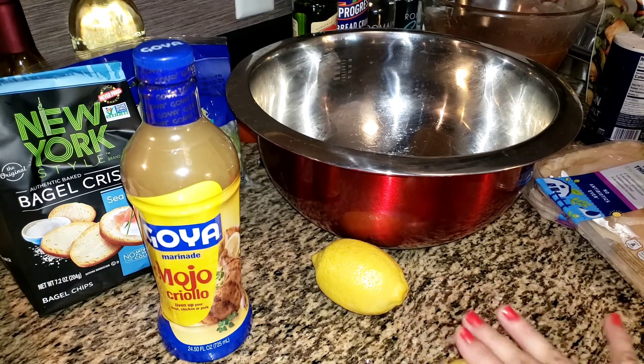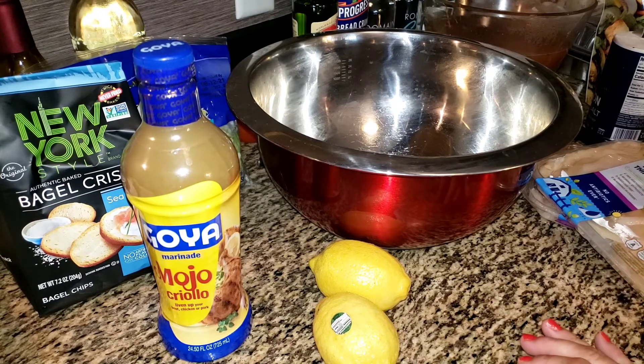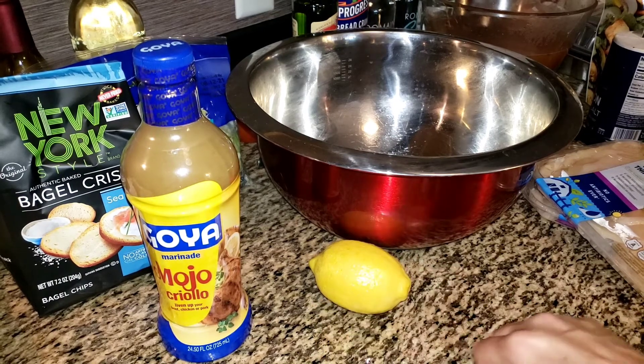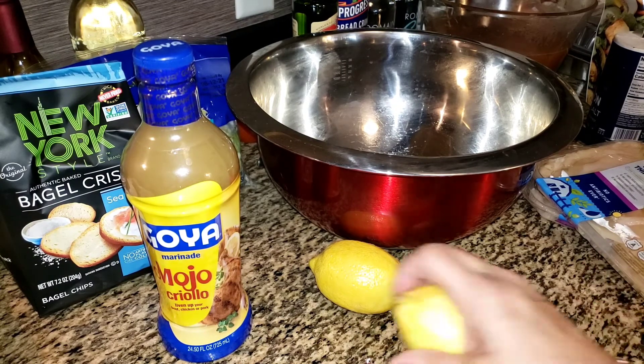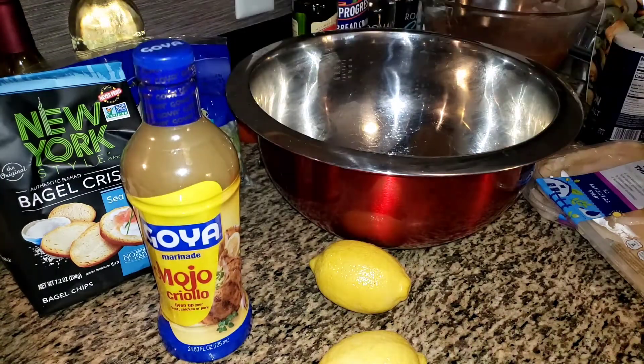I already put the lemon in the microwave, heated it up, rolled it — it's nice and soft and should be juicy enough. I'm only going to marinate it for about a half hour to an hour — let's say 45 minutes. You could do it longer. The longer you do it, the stronger the flavor. And sometimes if you do it too long, you start breaking down the chicken because of the acid in the lemon. I think I'm going to do it for probably 45 minutes at least. I'll show you how you do it.